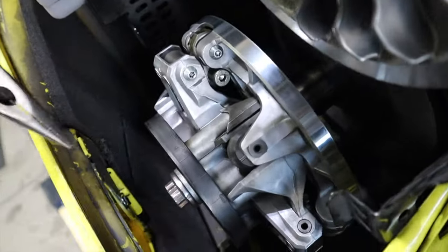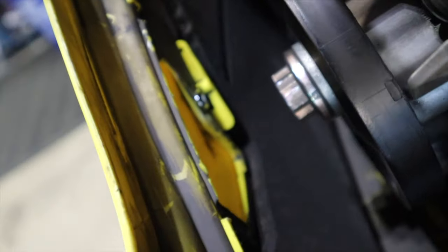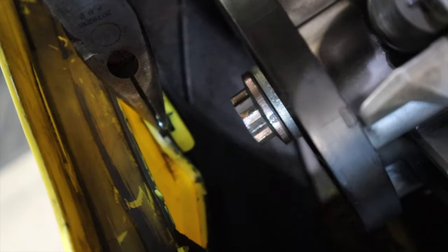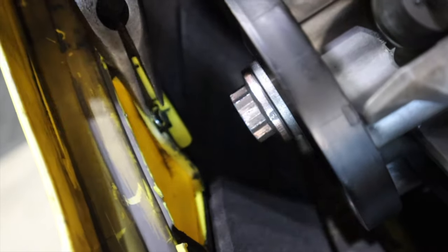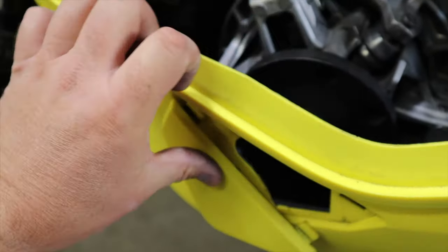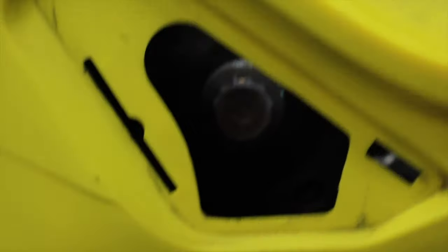Now that we've got our belt off, right in here is a little tiny cotter pin. If you take your pliers, grab it and pull out on it, you can remove it. And then what that does is that allows this door right here to be pushed open and come off. And that is how you remove your bolt to your clutch.